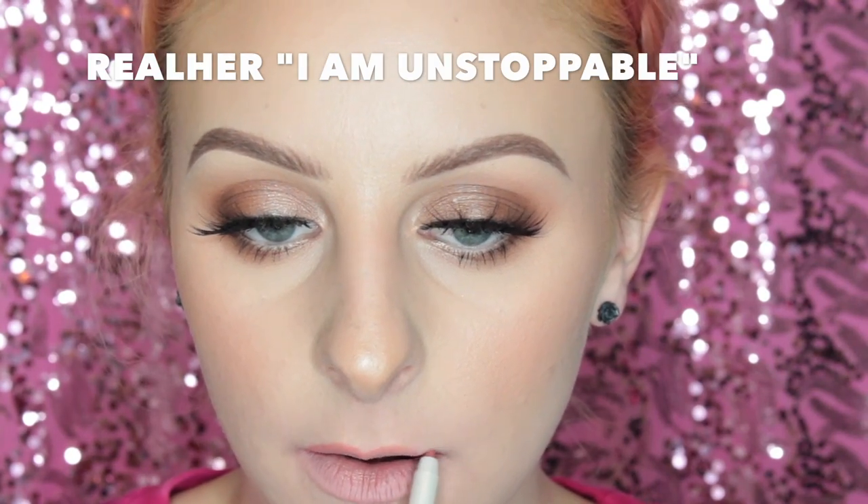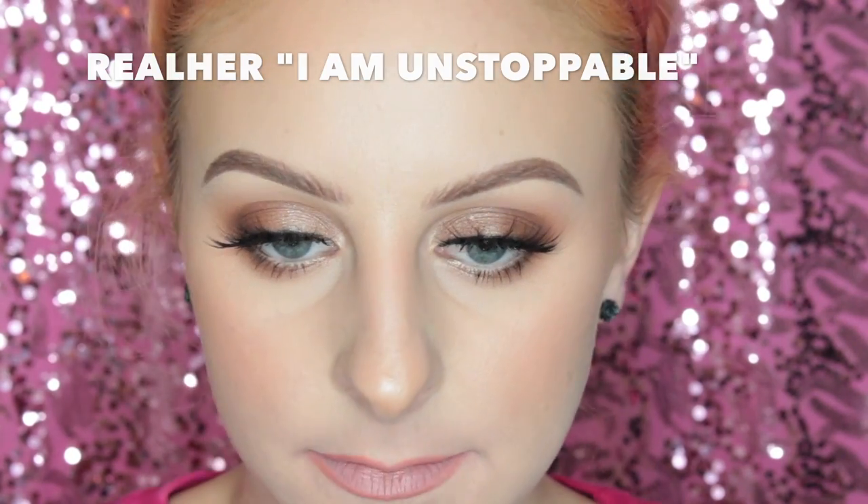For this next one I'm lining my lips with the Real Her I Am Unstoppable Lip Liner, and then I'm using the Gems and Roses lip color, which I was really digging. Super pretty. I don't think the lip liner really went with this one but it's okay.